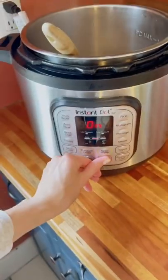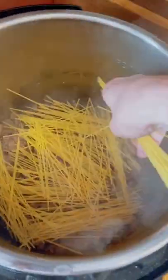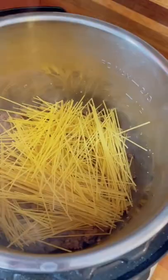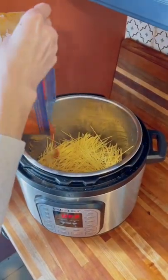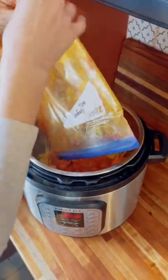When your meat is thoroughly cooked through you want to turn your instant pot off. Over the layer of ground beef at the bottom of your pot you want to add your spaghetti noodles. Try to get this as even as possible, but it really doesn't matter how you add the noodles. Finally you're going to take your sauce and pour it over the top of everything.